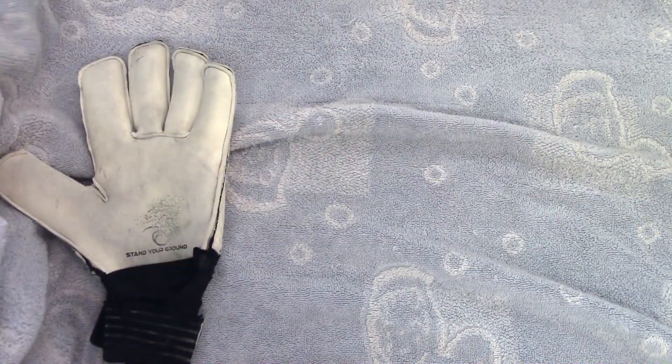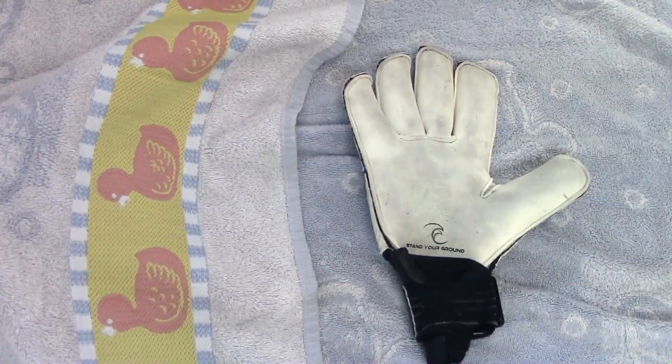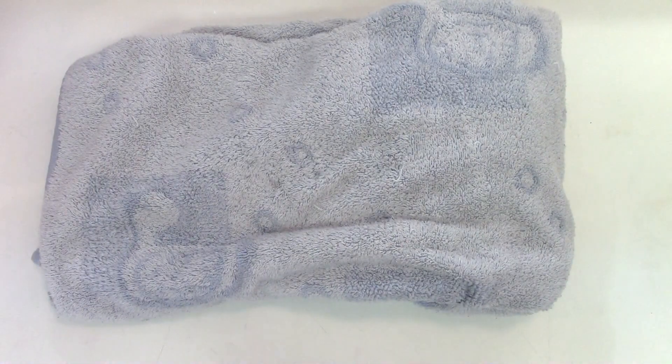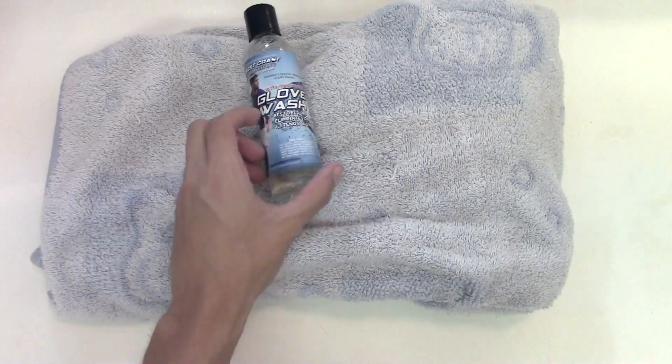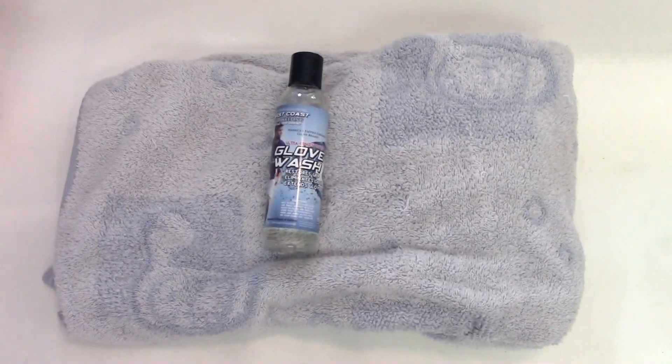After you finish soaking and washing your gloves, they're going to be wet and damp. What I personally do is wrap them up in a towel and put them off in the corner, keeping them away from direct sunlight. I do not want my latex to dry out — the sun will dry out your latex. Most other keepers like to hang dry their gloves; I personally put mine in a towel. It's your choice, but make sure you're not using clothes dryers and not leaving them in direct sunlight.